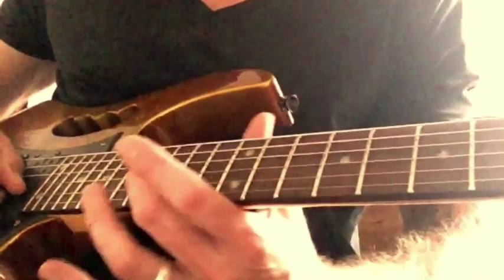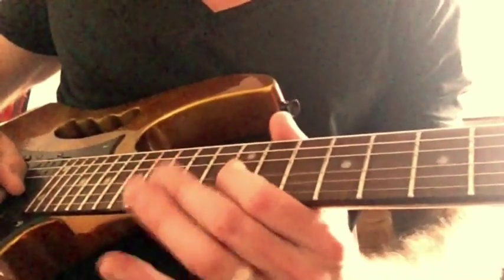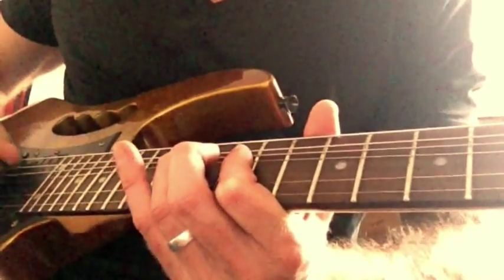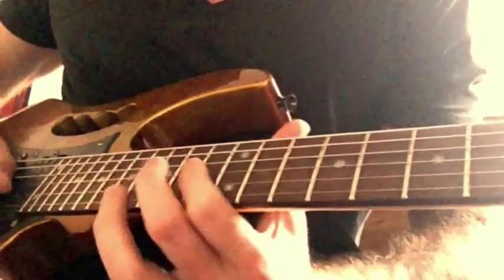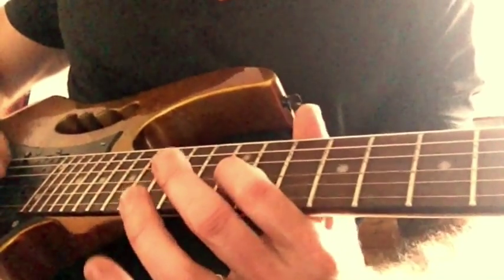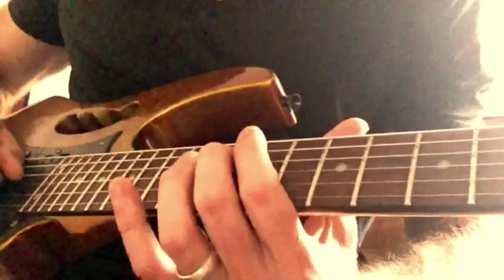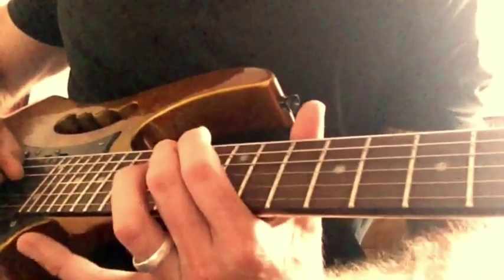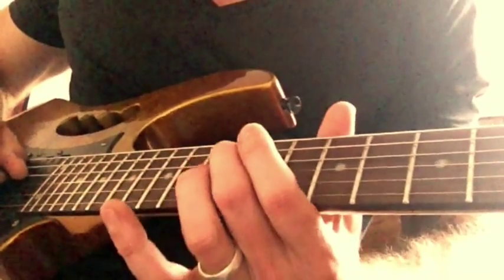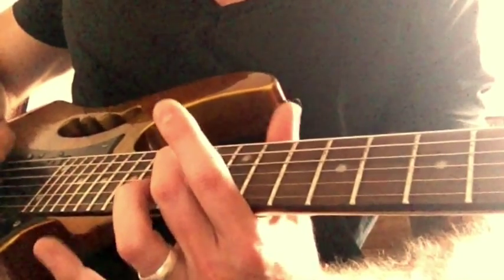You go sixteen G, fourteen G, twelve G — so you've got the bend sequence followed by those three notes. Then you play the twelfth fret on the D twice, but slide up to the fourteenth on the second hit. Then you play the fourteen again. That's that little phrase.